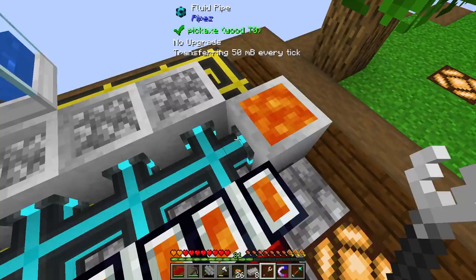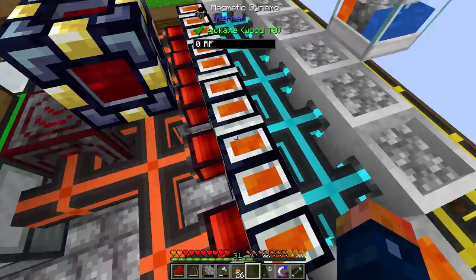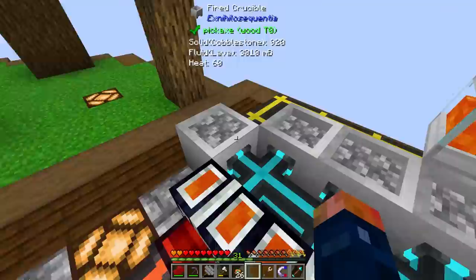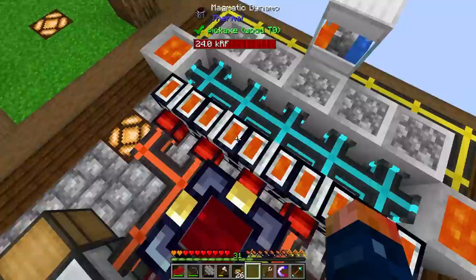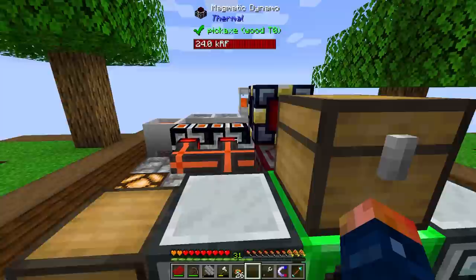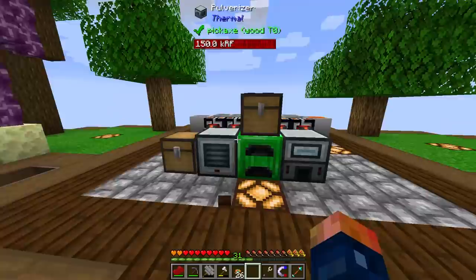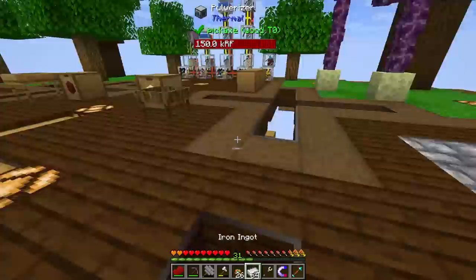Now we need to make sure that is pulling and feeds into this. The only problem I'm having with these cables at the moment is they're not fast enough — they can only pull 50 millibuckets every tick. It might be enough, but when it has a lot of work going through it along with all my other stuff, it can start to run out of lava. This will be an upgrade I might want to move and start working on some wireless power — I think that's probably going to be a good idea.